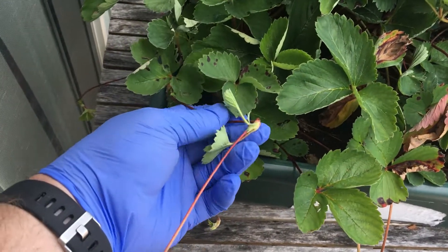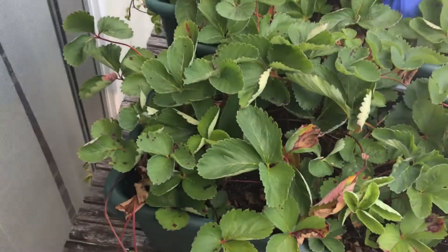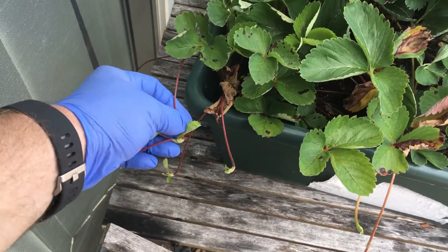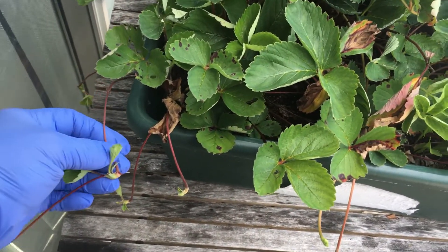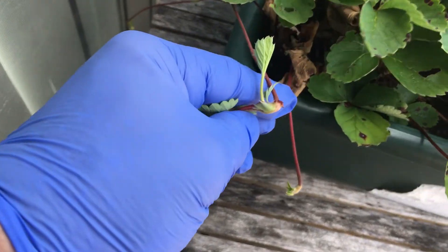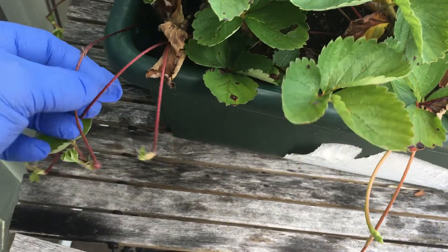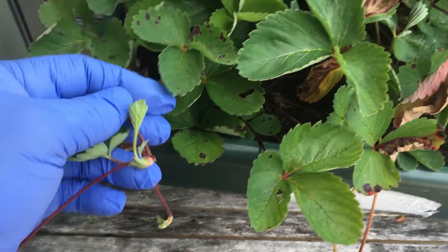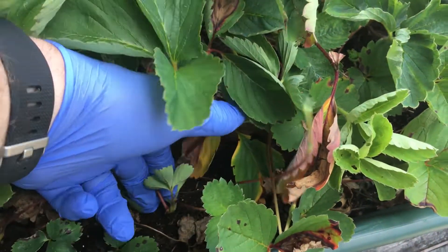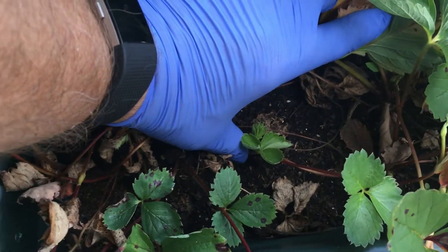Some of them will have started roots already, but the strawberry plants are trying to propagate themselves. They send out these little runners to find fertile ground to get into and put themselves in. What you want to do is take a plant like this — it's got several leaves, it's about ready to root. These are a little young yet; they've got to get a little larger. If you're planting in containers, just take this, make a little indentation, push this into the ground and get it planted.